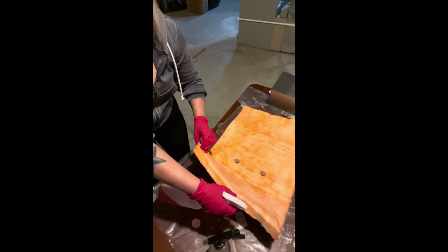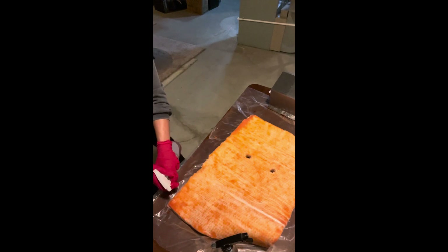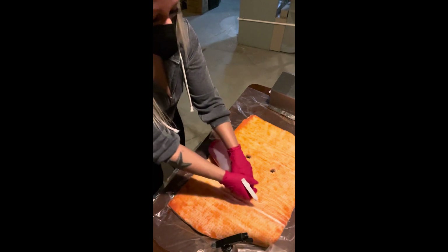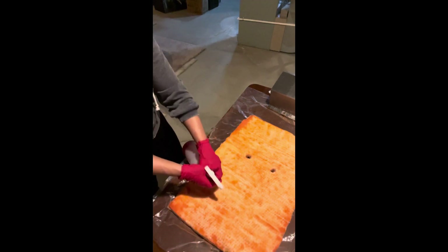I've also never filmed anything before really, like an actual video. So if you keep seeing me looking into the camera, it's just to make sure that the camera's in the right spot and that I'm holding everything in the right spot.